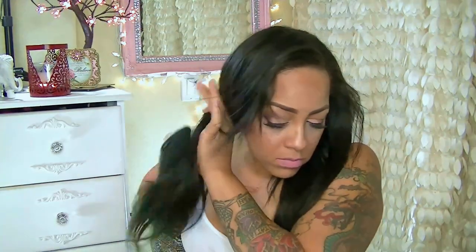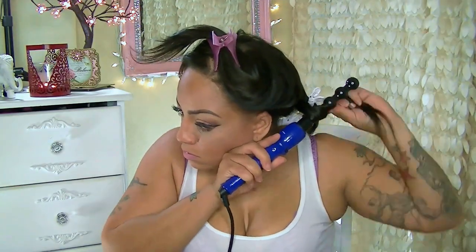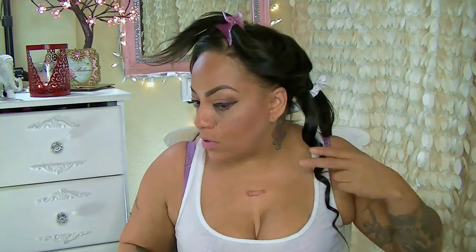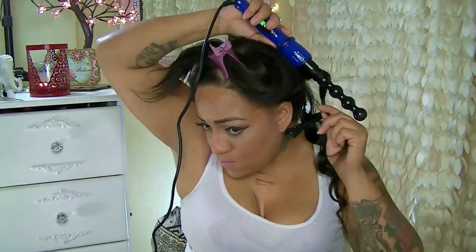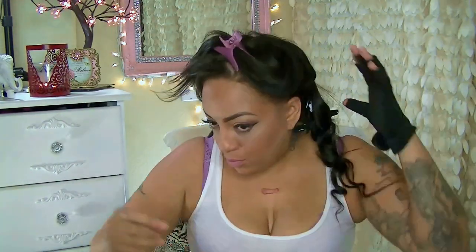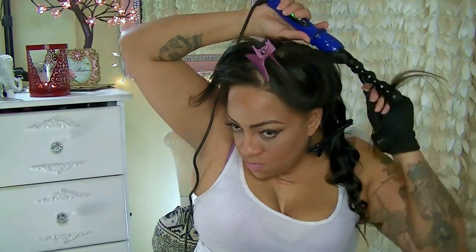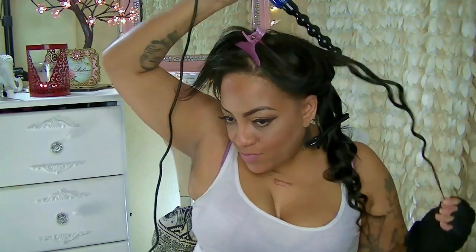Let's try this new bad boy out. I am really excited about this. All right ladies, so let's get this started with my Irresistible Me clip-ins as well as my Irresistible Me Sapphire Curling Wand 8-in-1. This curling wand gets super hot — it goes to 460 degrees within 10 seconds. It does have a lock mechanism so you can change the barrels in and out whenever you choose. I would suggest you wait until one cools off before changing them.